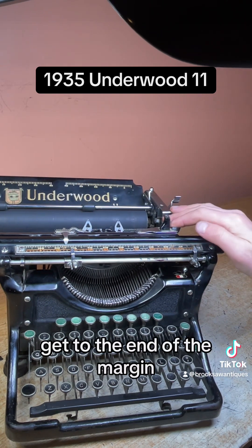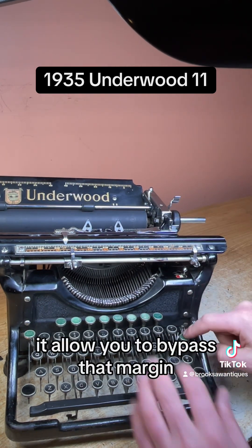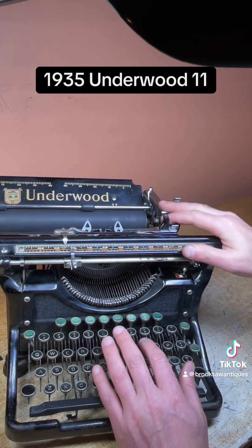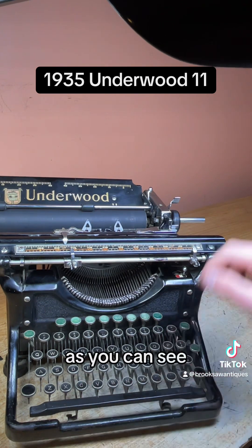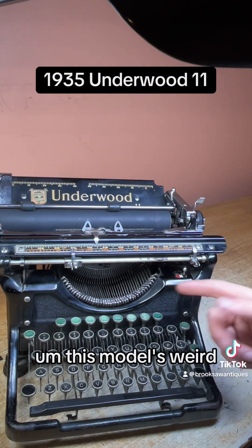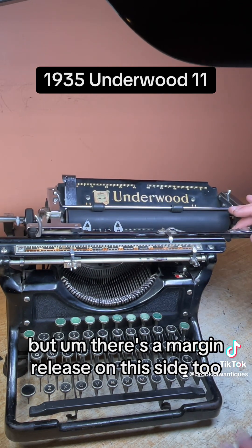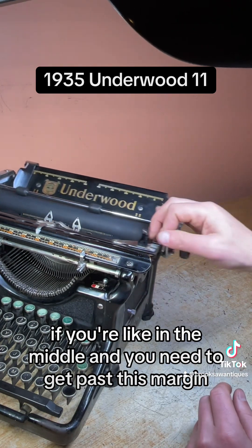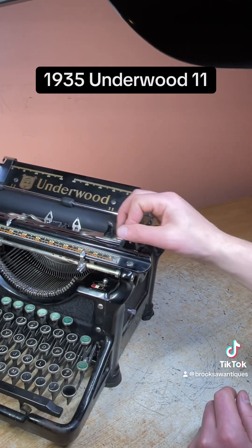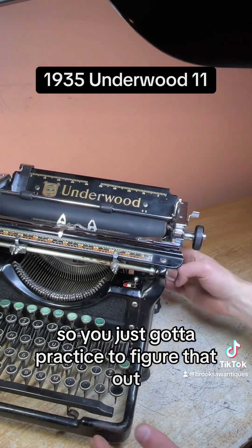Margin release — when you get to the end of the margin, it'll lock the keys and you hit the margin release, it allows you to type past that margin. This model's a bit unusual — maybe I'm using it wrong — but there's a margin release on this side too. So if you're in the middle and you need to get past this margin, that's another margin release. You just have to practice and figure that out.